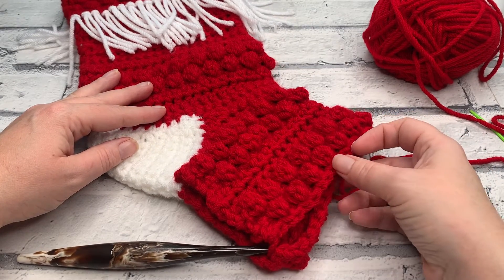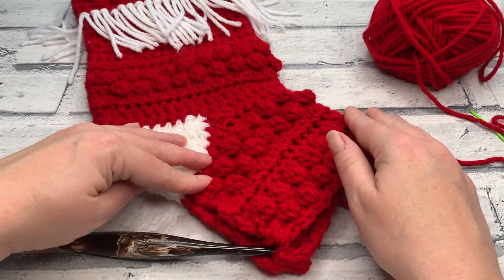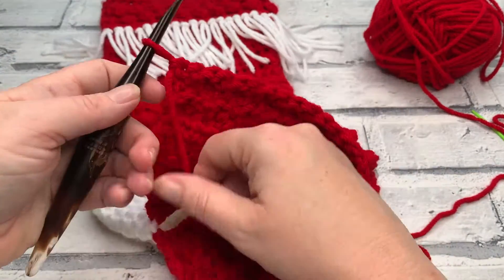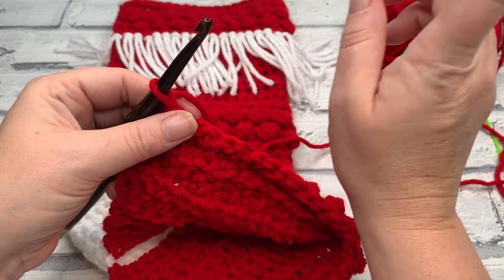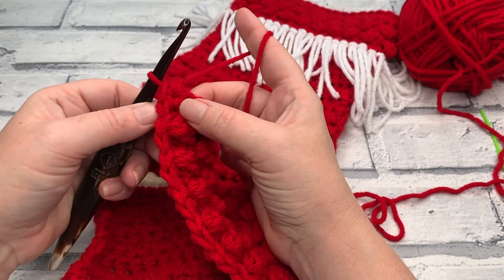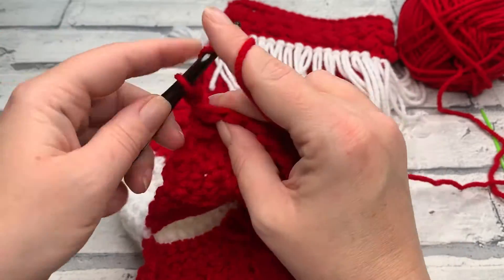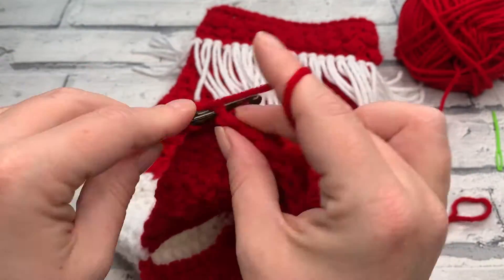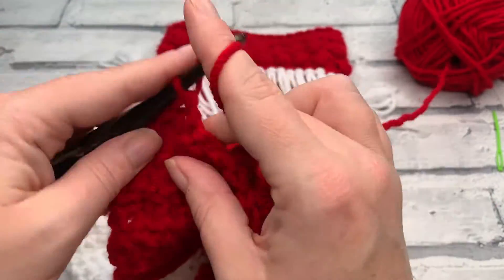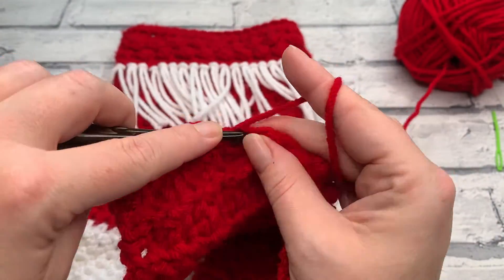At the end of row thirteen you should have a stitch count of 33 — 17 single crochets and 16 slip stitches. You should now have two beautiful sections of bobble stitches on your foot. Going straight into row fourteen, start with a turning chain of one and work one half double crochet into each stitch across — stitch count at the end remains 33. Then I'll meet you ready for row fifteen, which is our final row before fastening off.